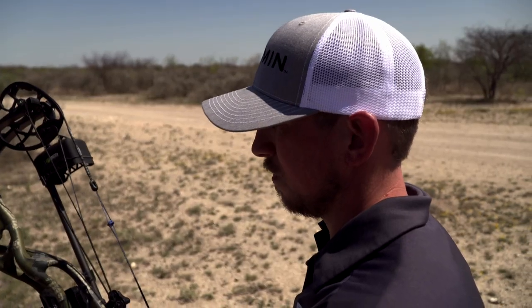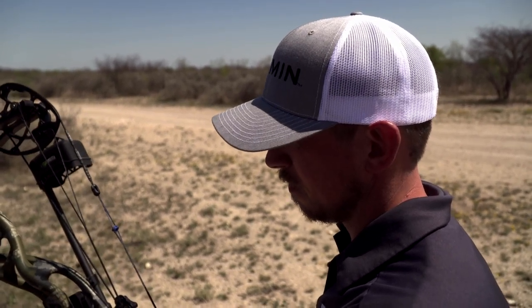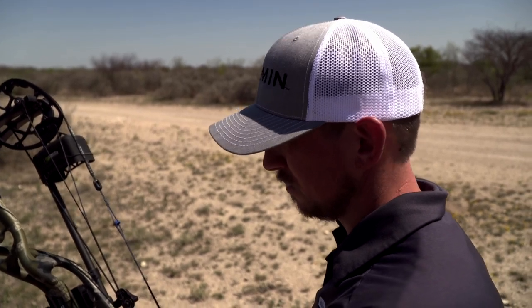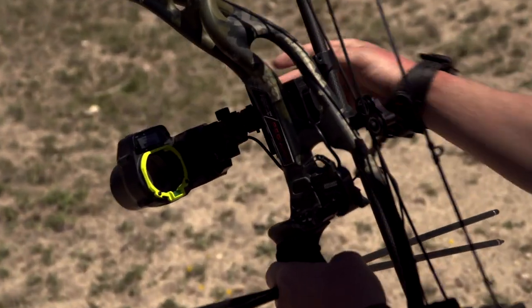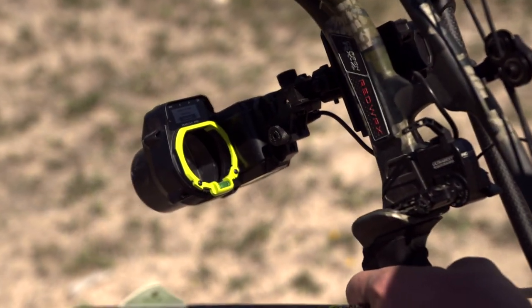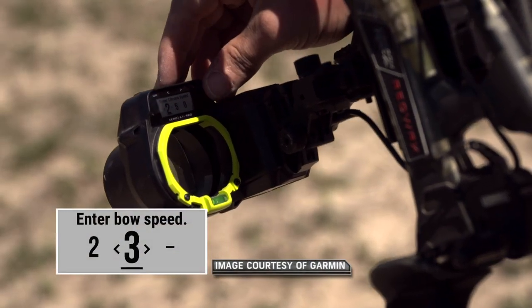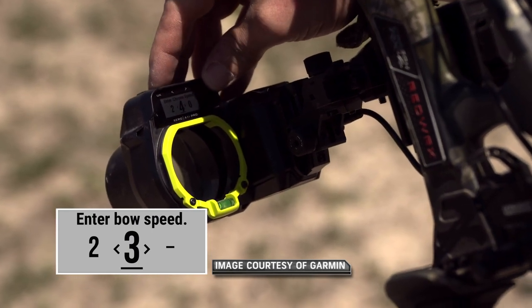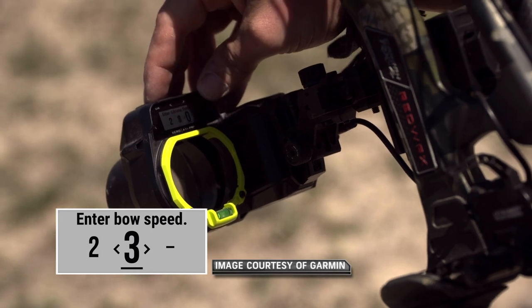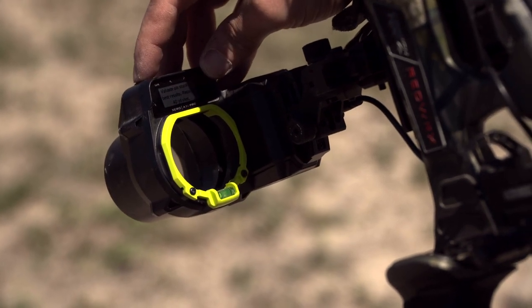Now that we've got our 20-yard range set up, we're going to go through and just use the bow speed. I've shot it through the chrono a few times this past month, so I know it's shooting right around that 280 mark. I'm going to go ahead and put that in. It's also prompting me for my arrow diameter — I've got a standard diameter arrow here. Now that I've entered the bow speed, it's going to have me back up to 40 yards to validate that the calculated pin stack is accurate.